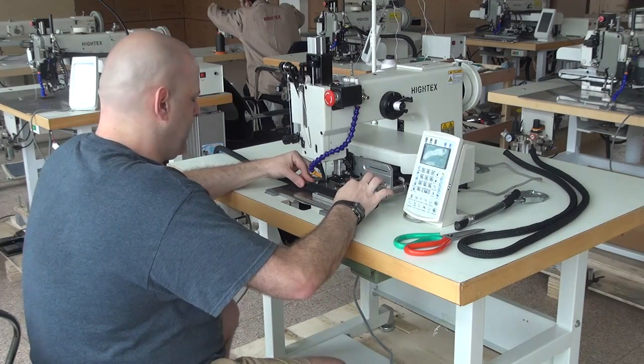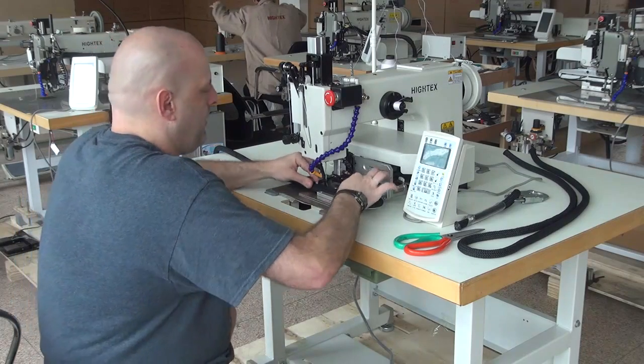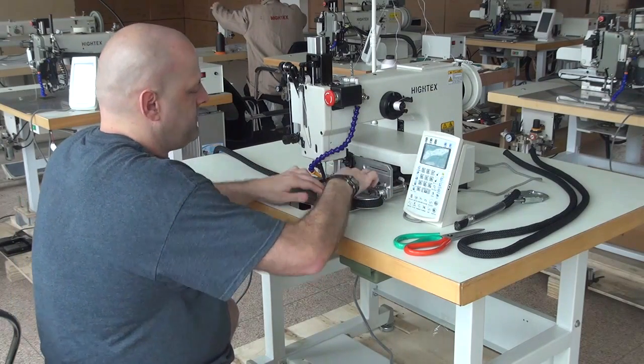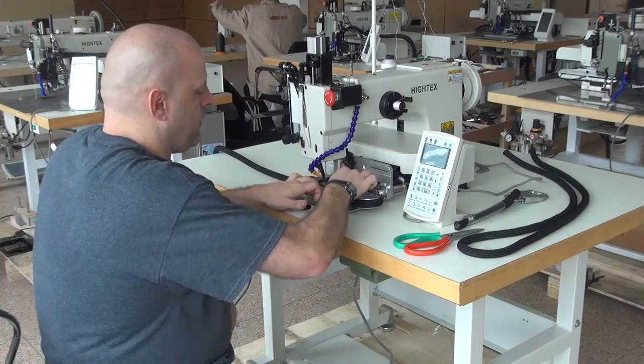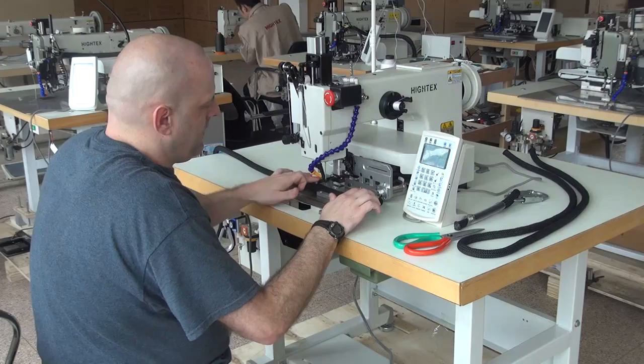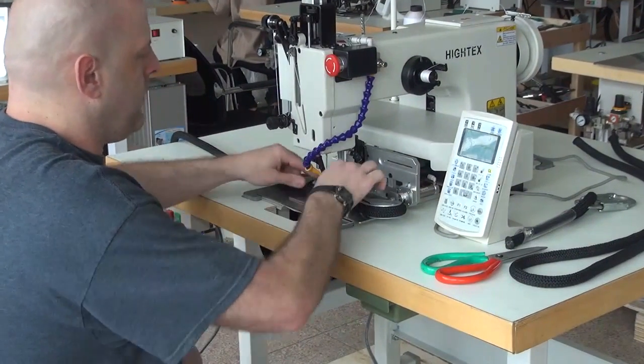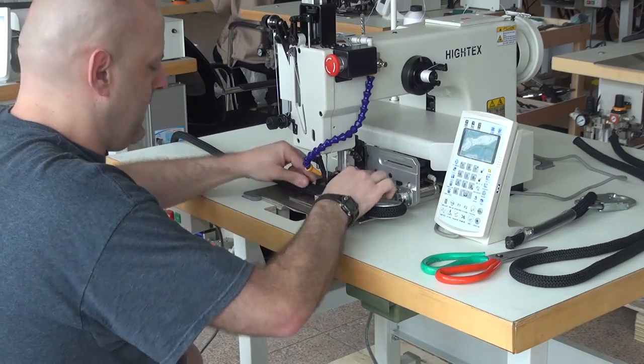From there we're going to initiate the clamp mechanism, and that's done by pressing the pedal on the far left hand side. What that does is it initiates the two side clamps that hold the rope very, very tightly. In addition to that, we also have a top clamping mechanism which holds the rope down as the machine is sewing — it stops the rope from popping out of the side clamp mechanism.